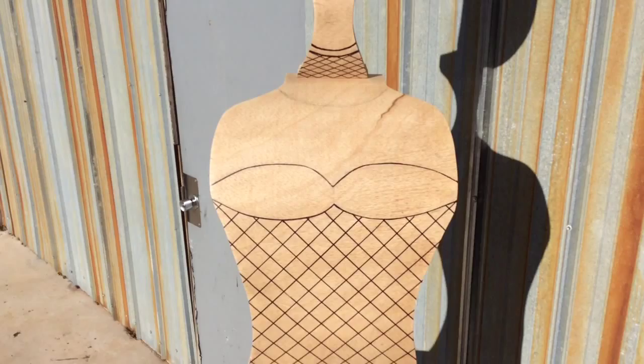Stay tuned for Freddy's Workshop 4. Not sure when I'll get that together, but it's coming soon.